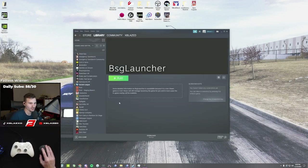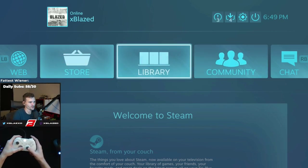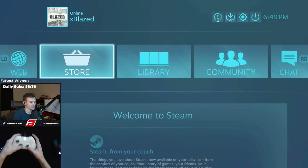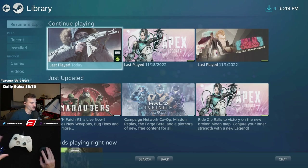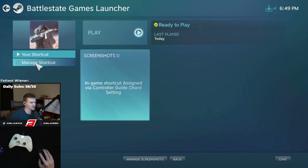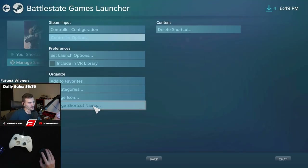Once you find it, click the BSG Launcher application — make sure it is the launcher, not the actual game itself. Click open, and it should add to your library. Here it is: BSG Launcher. Don't click play yet — go up to Big Picture Mode. Once you're in Big Picture Mode, plug your controller in and it should work. Go to Library, find Escape from Tarkov, then go to Manage Shortcut > Controller Options.